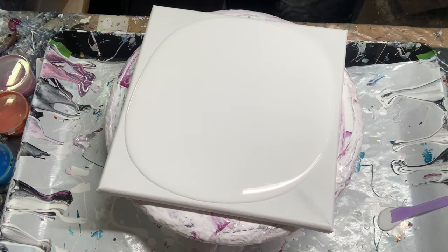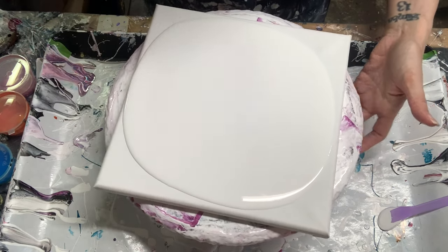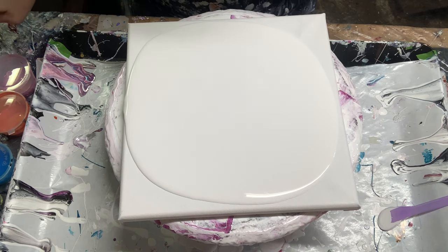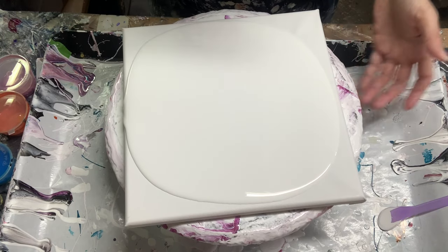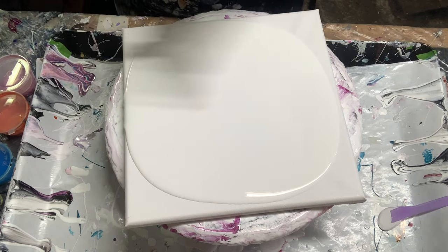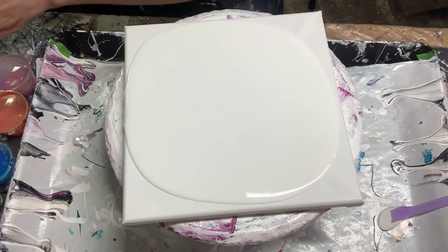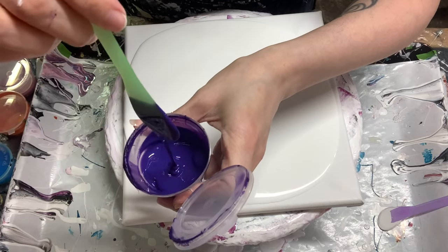I'm still using paint I've had mixed up from prior videos sitting on my bench. They're all mixed with the Infinity Joe Sonia pouring medium. I'm going to do a simple swipe where I put all the colors on the tool and just swipe around, hopefully getting my negative space. I'm going to put all the colors and the cell activator on the palette knife. Let me show you the consistencies and colors I'm going to be using today.